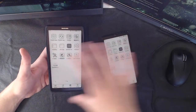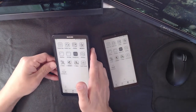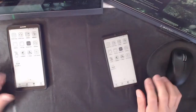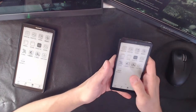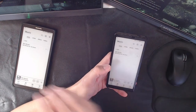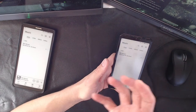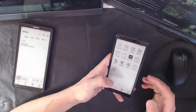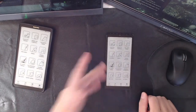Another use case people suggest: hand this to someone to show them something without them touching your phone. But that doesn't work either — everything you do on your phone shows up on the Link. So while Sandra is looking at your Link, you can't go do anything else on your phone. That use case is gone.